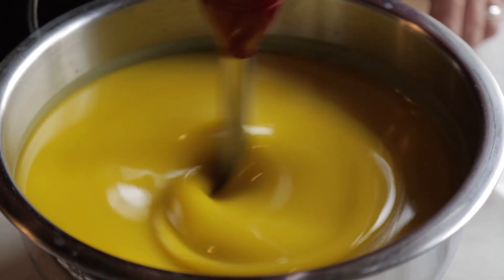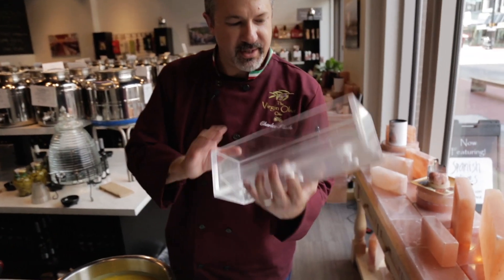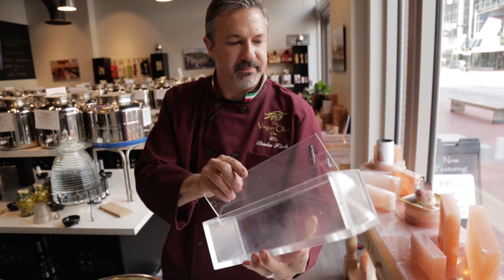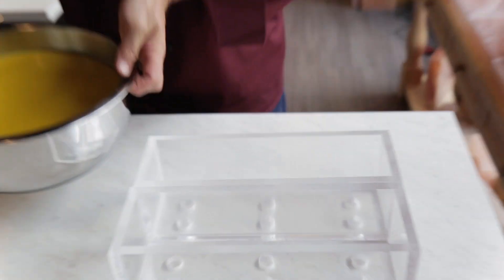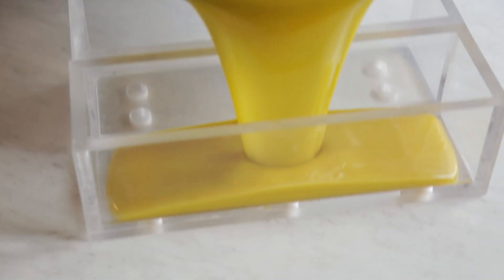These molds are custom-made — I made them from acrylic with a false bottom and holes in the bottom. I am just going to pour the soap mixture right into the mold.